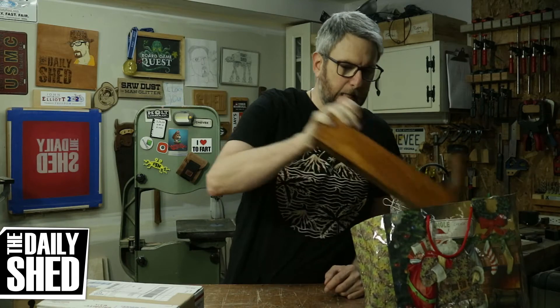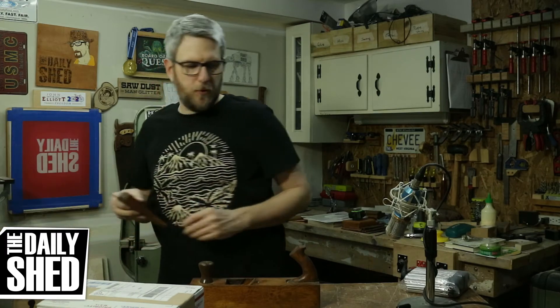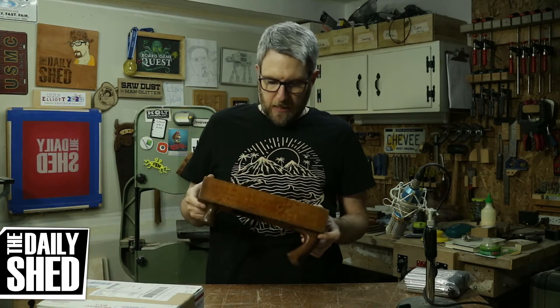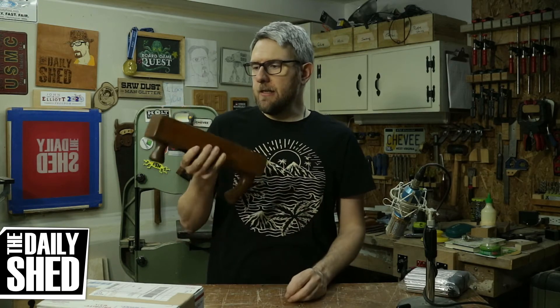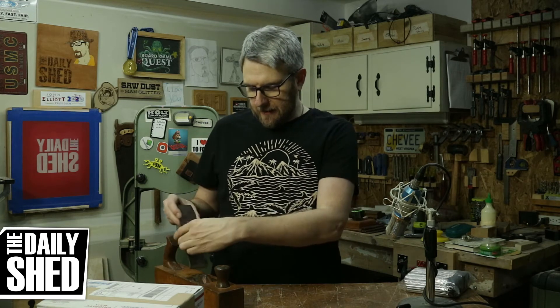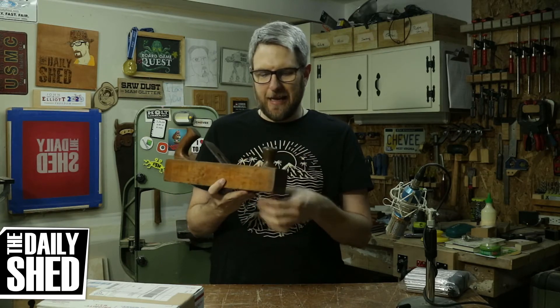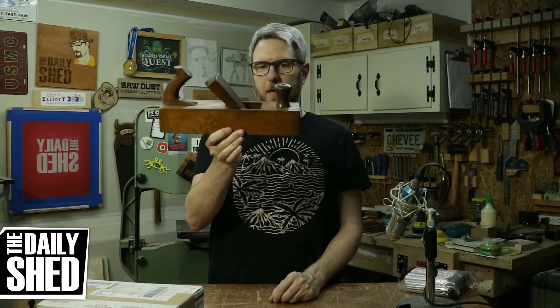We've been talking about hand planes lately. Em's mom has a craft store business and she does a lot of antiquing. For her birthday that's what she wanted to do, so me and Em and her parents went antiquing. I found this old wooden bodied hand plane in excellent condition — this is probably usable right now. The blade would need to be sharpened and reground, but this is an excellent little wooden bodied hand plane. I looked at it a few times and thought about buying it — they had like 20 or 25 dollars on it — and I passed. But what a cool piece.